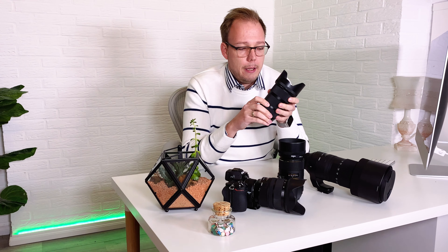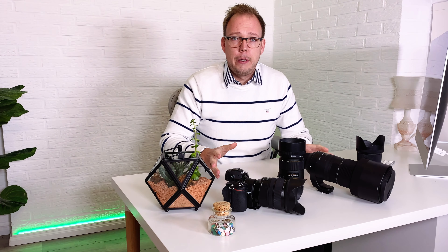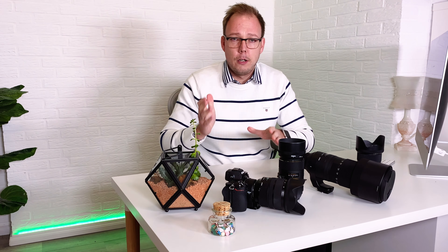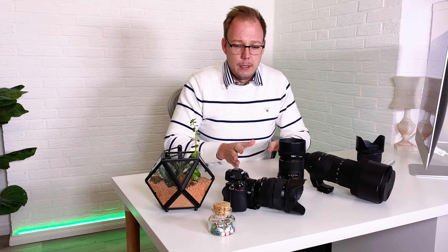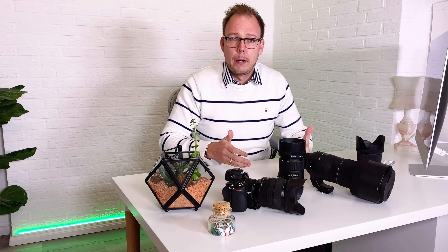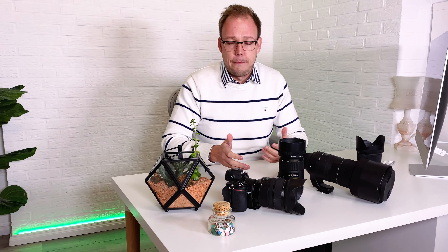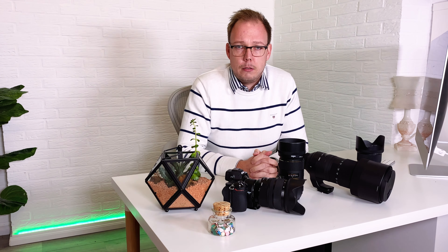It works just as I was used to. From that point of view I can really tell you: you don't have to worry about autofocus being imprecise, slow, or out of focus. Everything works as I would have expected on my former cameras, the D500 or D7500, with the FTZ adapter — no problem.